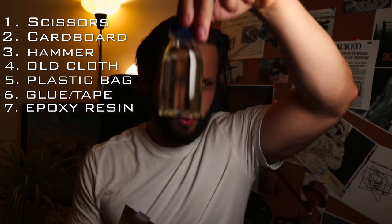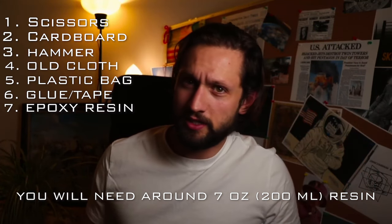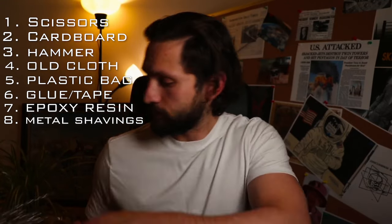So let's start with the list of what you'll need. To be honest, you have the majority of these items at home: scissors or a razor blade, a large cardboard piece, a hammer, a piece of cloth or my old trousers, a plastic bag preferably a good color, glue, and a staple gun which can also work for the cardboard. You'll also need epoxy resin — it's practically one little tube with a hardener that makes it stick and harden. You can find epoxy resin in any hardware store or DIY store.